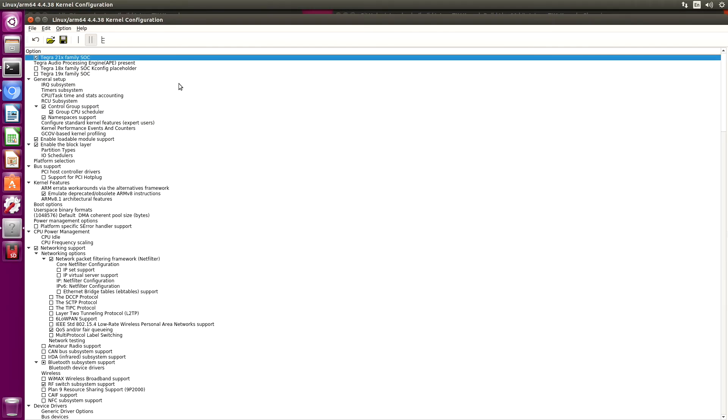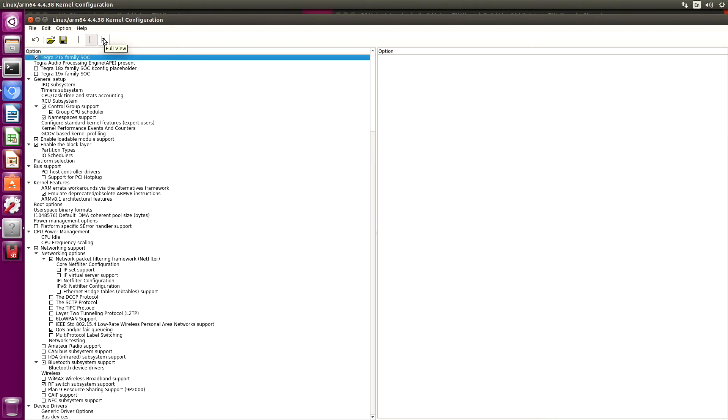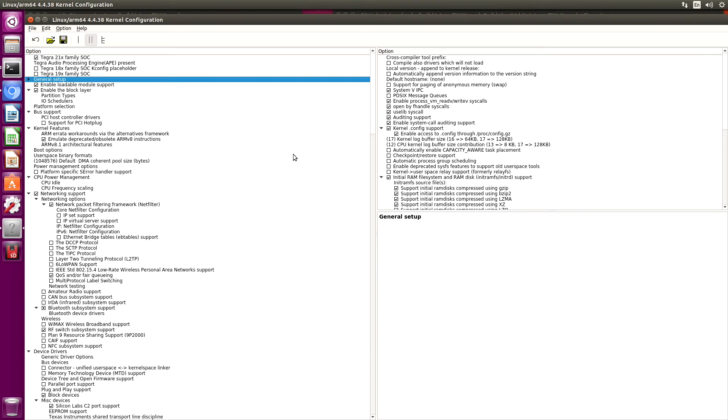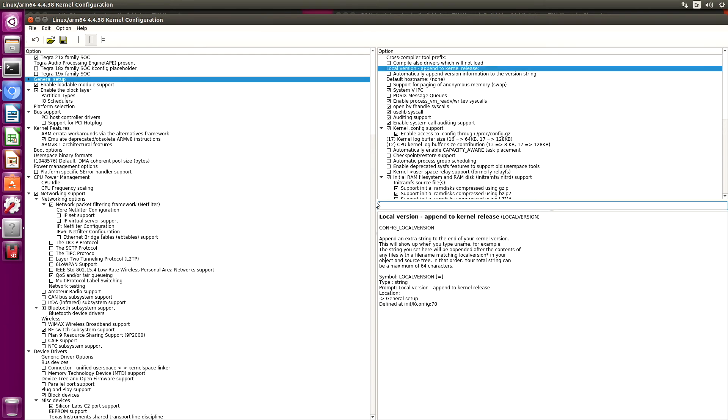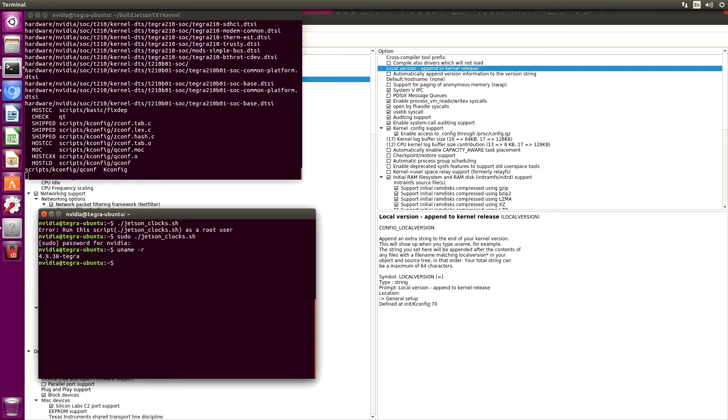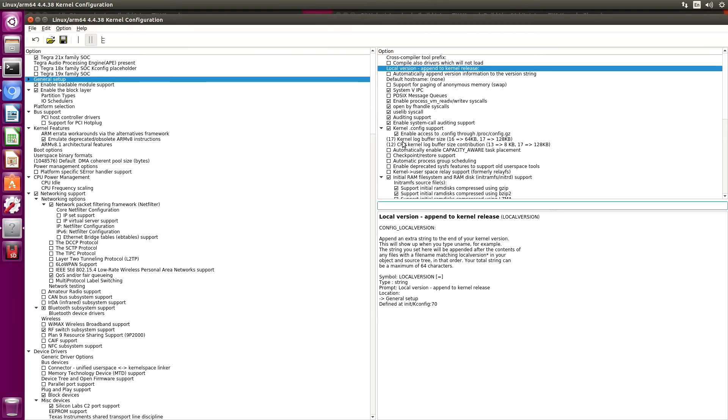It is now time to configure the kernel. Under General Setup, Local Version — as you recall, when we did uname -r, the name of the kernel was 4.4.38-Tegra, so the local version is -Tegra. If you just want to use a stock kernel, that's what you would name it. But in our case, I want to call it JetsonBot version 0.1.